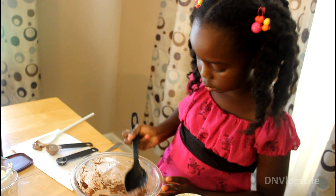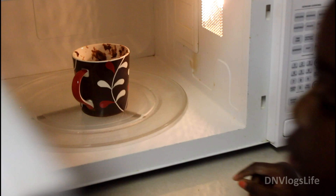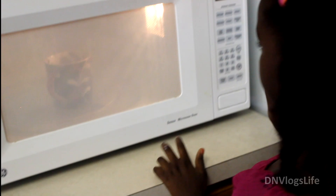Now you put it in the microwave for two minutes. My cake is all done! I like to eat ice cream with my cake.